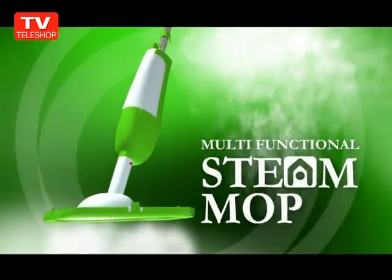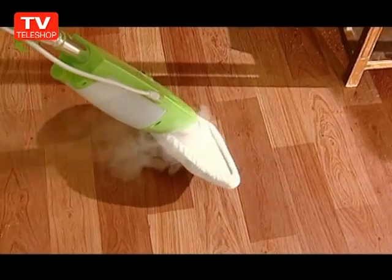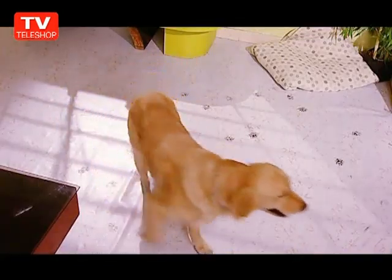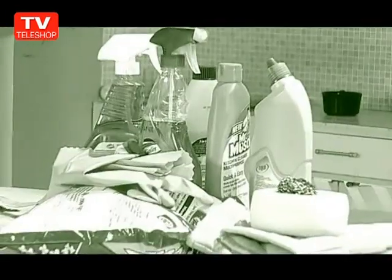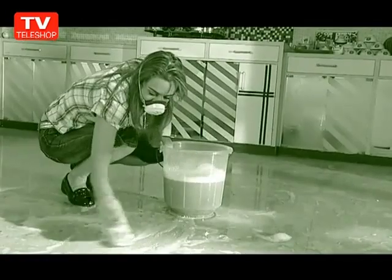Mopping your floor is finally enjoyable — it's like a plaything. You just pull and aim that trigger. Since the steam mop uses no chemicals and uses just the power of water and steam, parents with small children, pet owners, and environmentally conscious consumers can be relieved. You will never have to face those harsh, expensive, and dangerous cleaners that can irritate lungs, skin, eyes, and cause allergies.